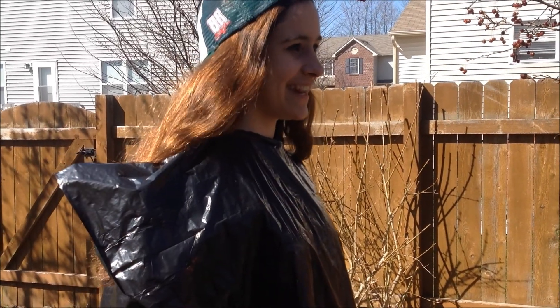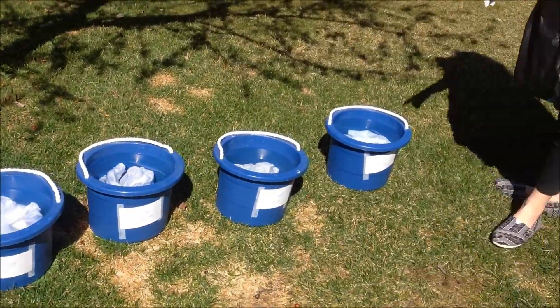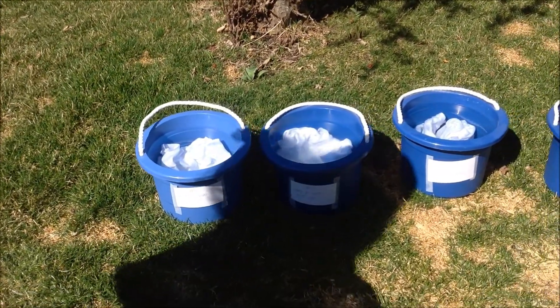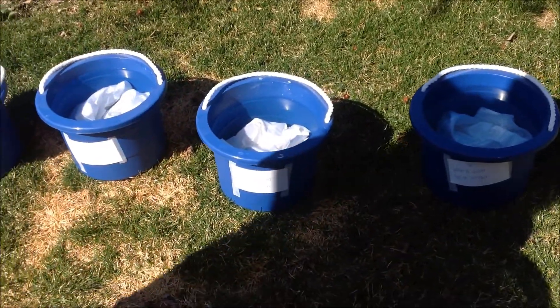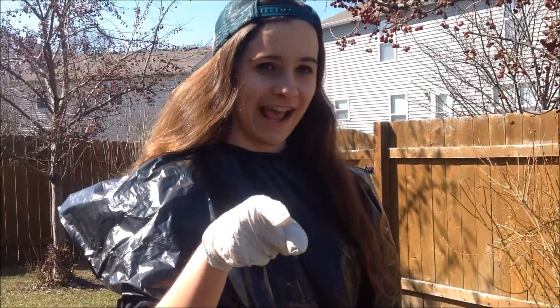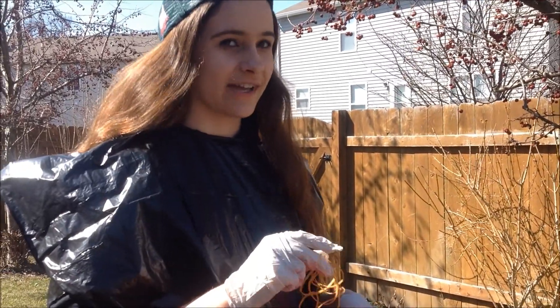Prior to dyeing the t-shirts, we soaked the five different t-shirts in the various solutions the night before. It's been 14 hours — they're still stable, they're not dyeing. So we got five buckets: one has water, one has water with salt, one's got water with baking soda, one water with soda ash, and one water with vinegar. We're going to take them out, gently squeeze them, and then rubber band them up to prep them for the dyeing experience.